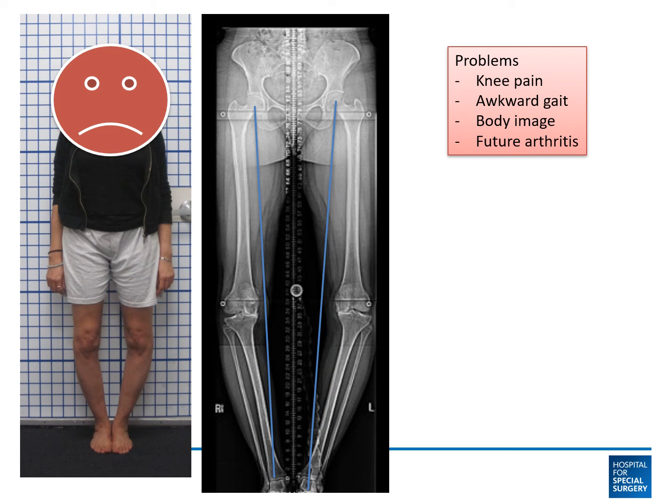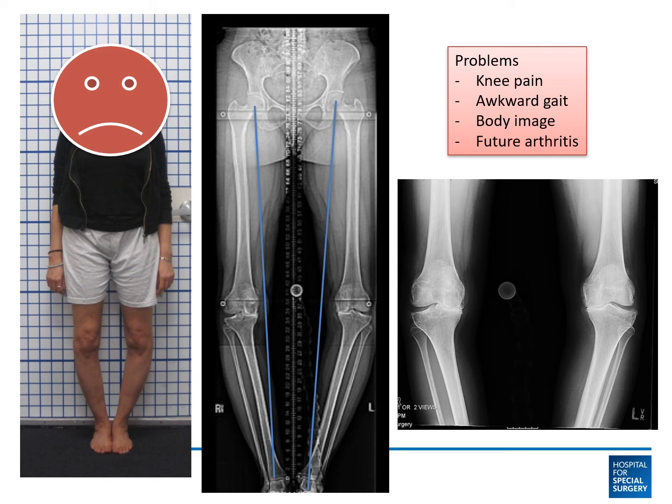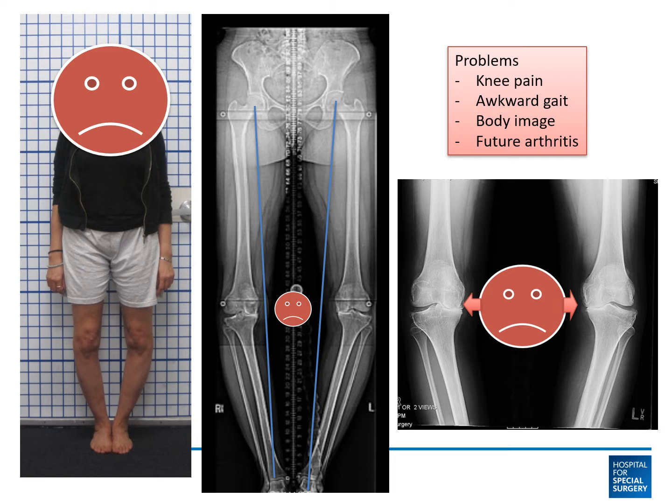Here's an example of a woman who has large bow leg alignment deformities and advanced medial compartment arthritis of the knee. Essentially, you've got bone-on-bone arthritis related to long-standing overload of the medial joint compartment — knee pain, awkward gait, issues with body image — and here arthritis has become the problem.